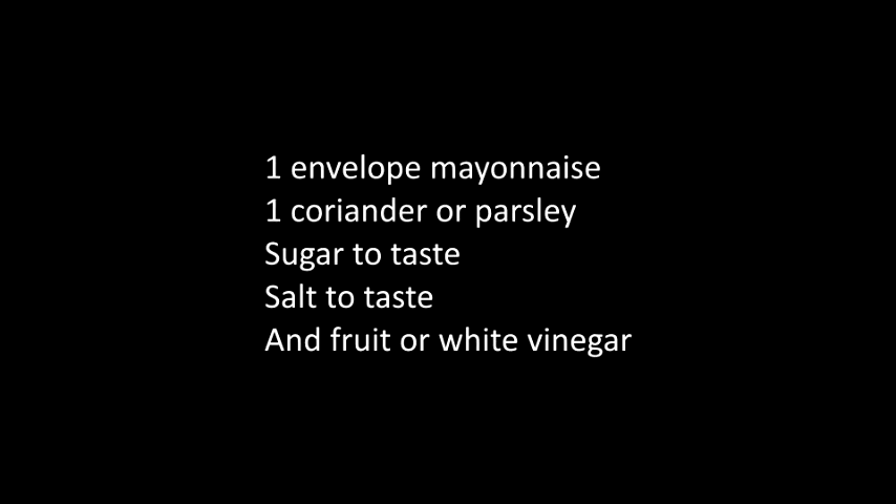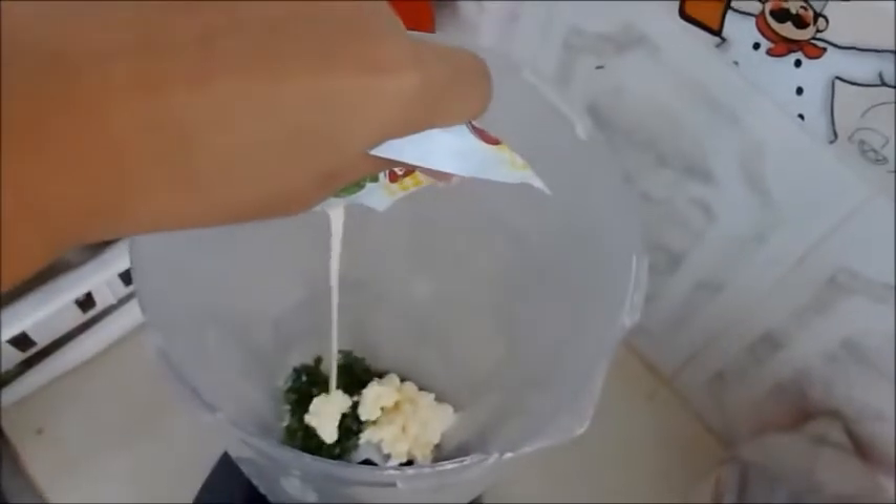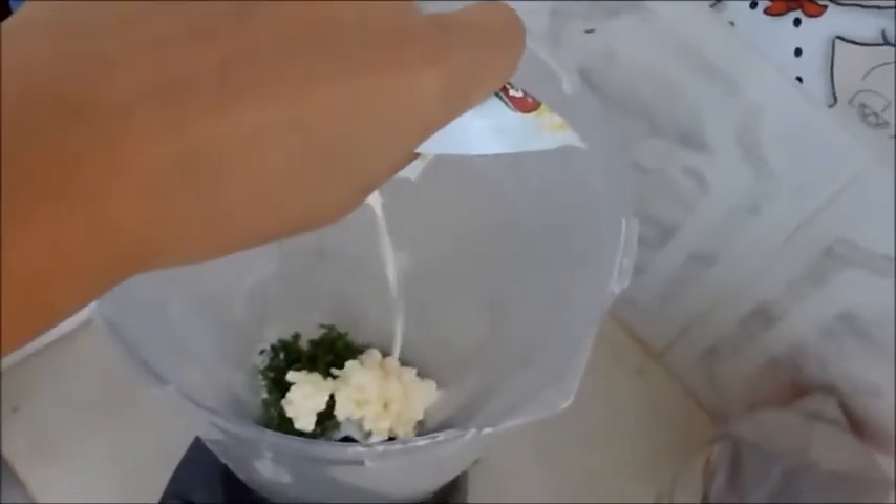Then we prepare a parsley cream. We need: 1 envelope of mayonnaise, coriander or parsley, sugar to taste, salt to taste, and fruit or white vinegar. In a blender, we blend the envelope of mayonnaise, also the parsley or coriander, and add a little salt and sugar to taste, without forgetting a little vinegar. All these ingredients are liquefied and we obtain a delicious parsley cream.